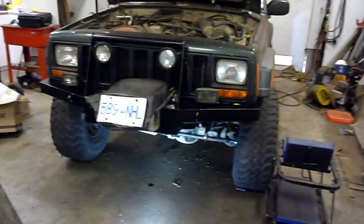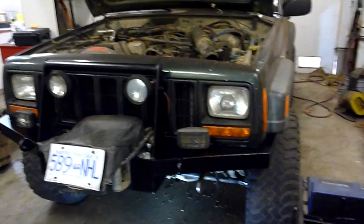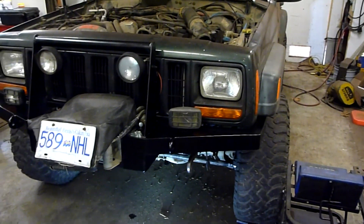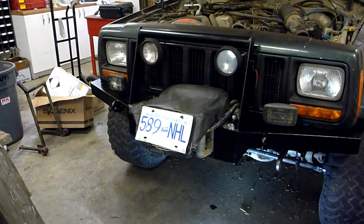Back on the XJ project doing a little work on this thing, getting it ready to sell. It's going on the block — I've got myself a new Jeep, so it's time to get this one fixed up.